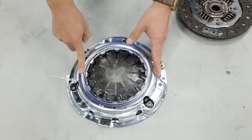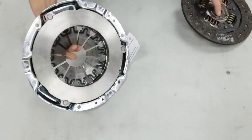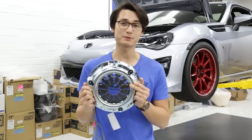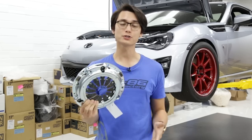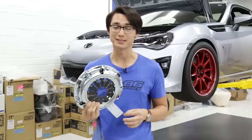This here is the pressure plate, a spring-loaded metal plate that applies a clamping force on the clutch and pushes it against the flywheel. These vary in clamping force, and the higher the clamping force the higher the torque rating, but it also means you're going to have a much heavier clutch pedal, which may not be the best thing if you're driving this on the street.